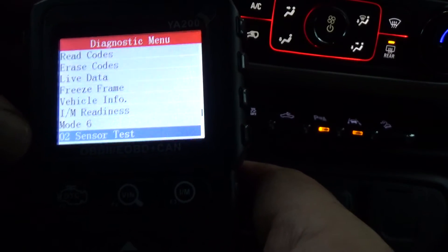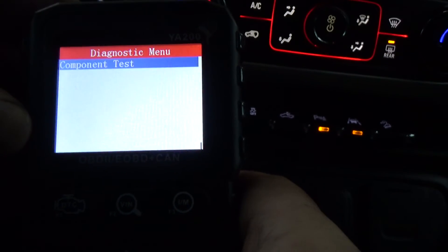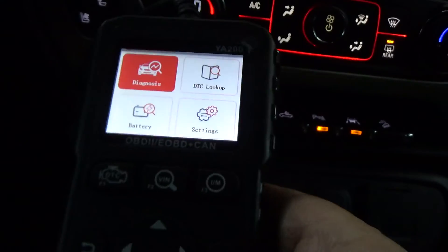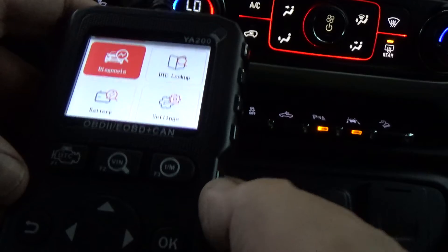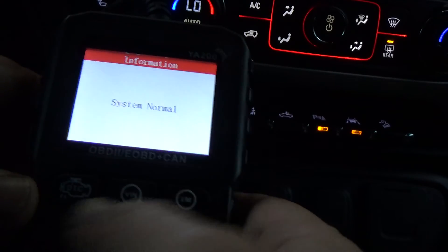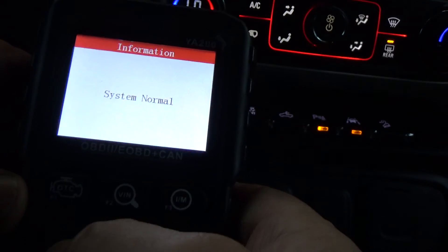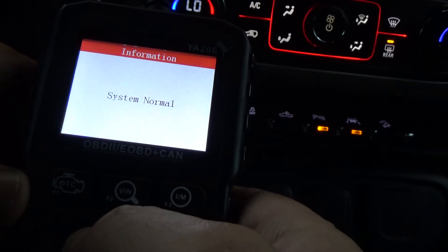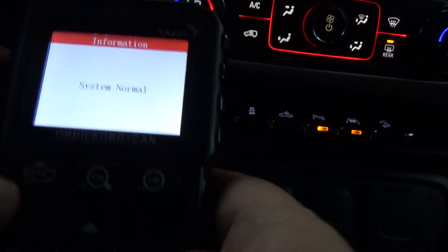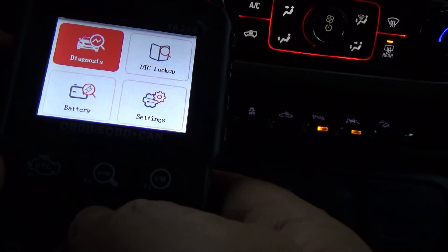There's Mode 6, O2 Sensor Test, and Component Test. Under Component Test — not supported, so I wouldn't think there'd be any kind of component test on there. Anyway, that's pretty much it. It looks like a nice code reader. There are three shortcut buttons up here: DTC, VIN, and IM for I/M Readiness.